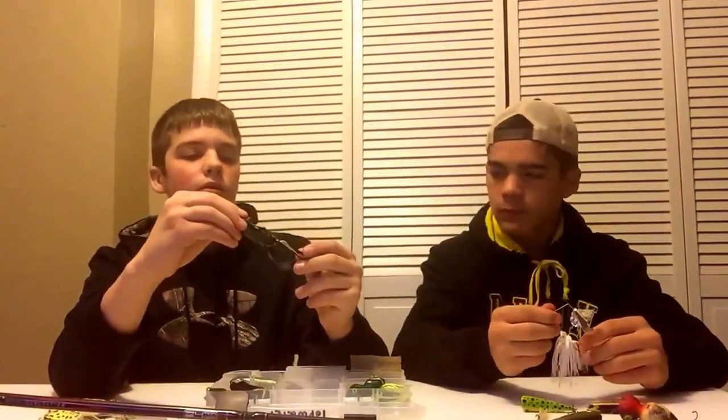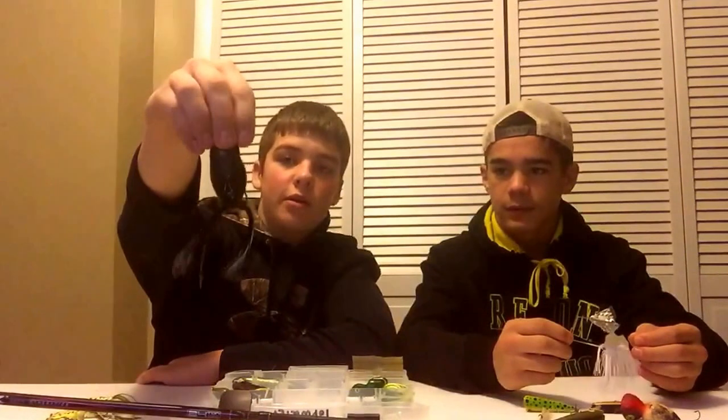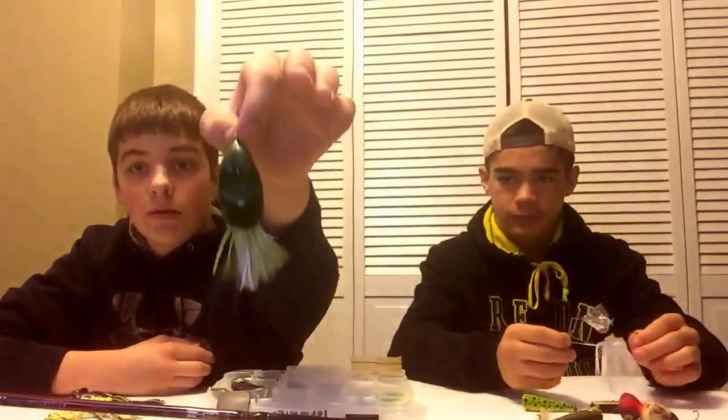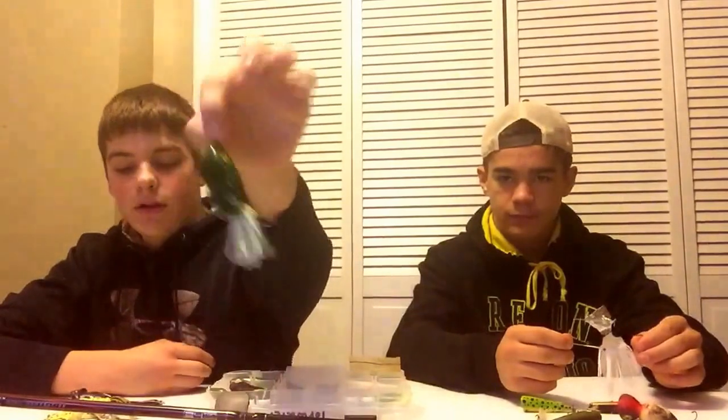Another Booyah frog — great for one. This one's blue and white, there's an all-black one. We got another one — it's a little cheap one but it catches fish.